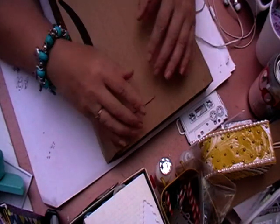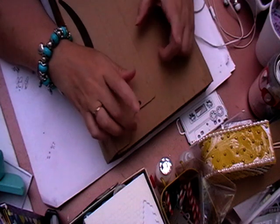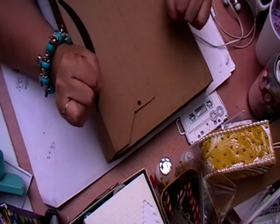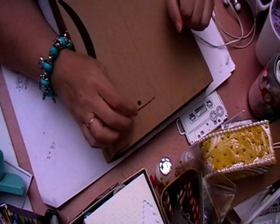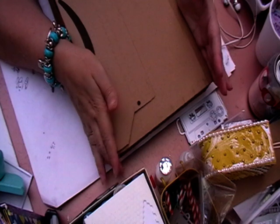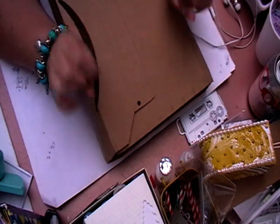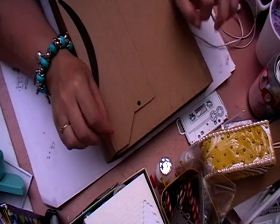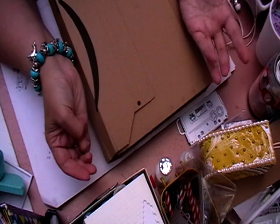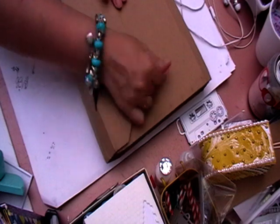Hi, welcome back to Lesley Crafts. Today I'm going to show you what I bought with my winnings from Bex's Crafts. I was lucky enough to win her giveaway — the prize was £35 in your PayPal account. I was under strict instructions not to spend it on the kids and to spend it on me. So what does a girl do? Go and get craft supplies!